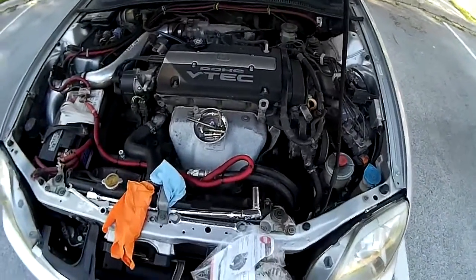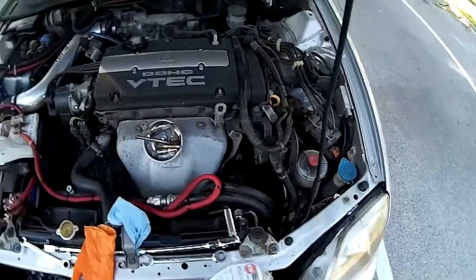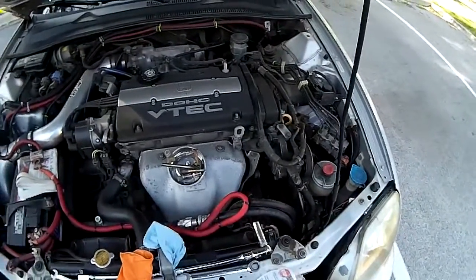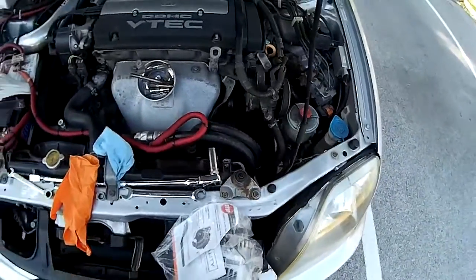Hey everybody on Big Veil TV, my YouTube people, friends, new visitors. I got a 2001 Honda Prelude. We are doing the alternator — putting it back in. I got the old one out.